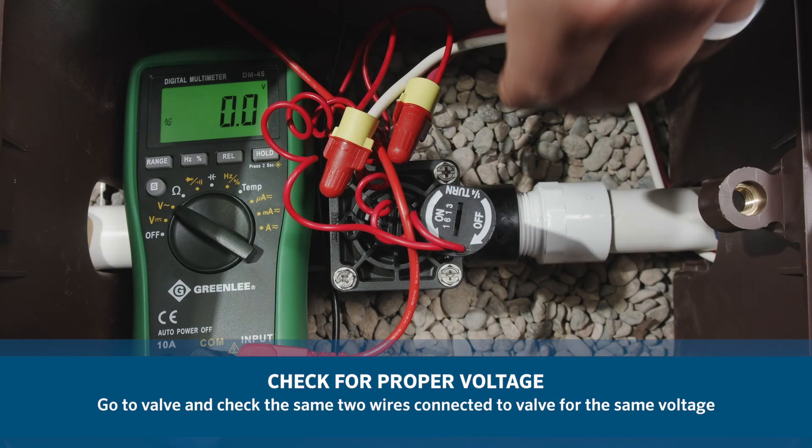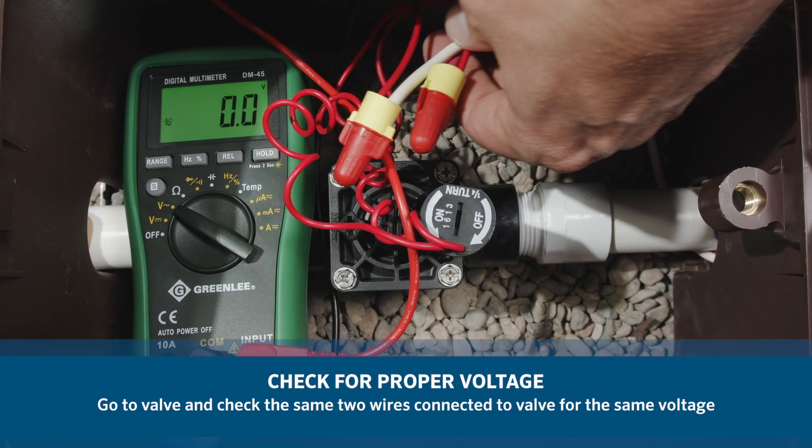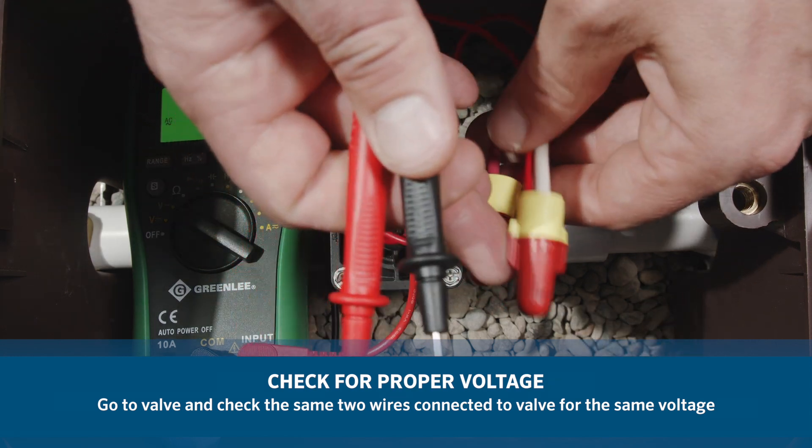Next, go to the valve in question and check the same two wires connected to the valve for the same voltage.